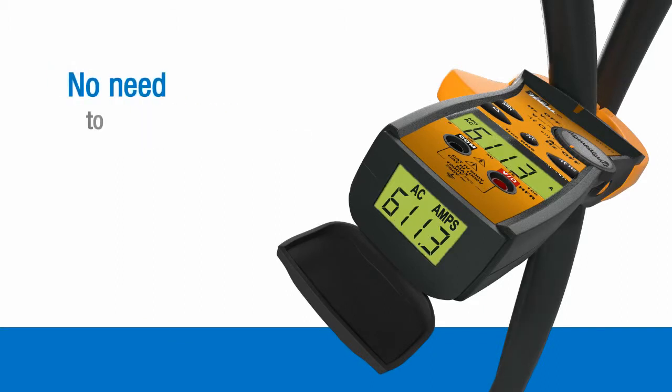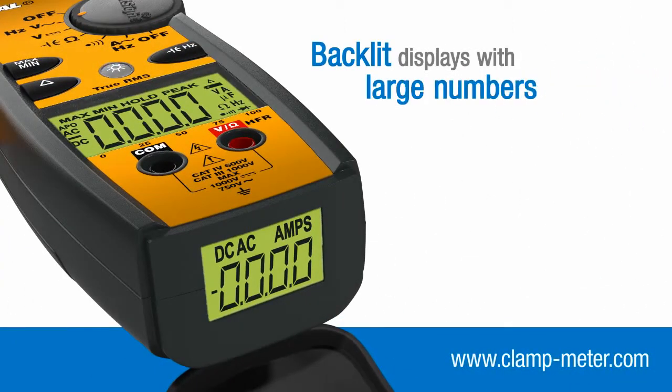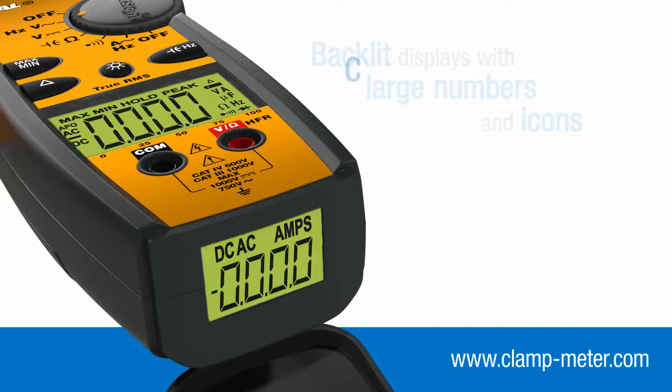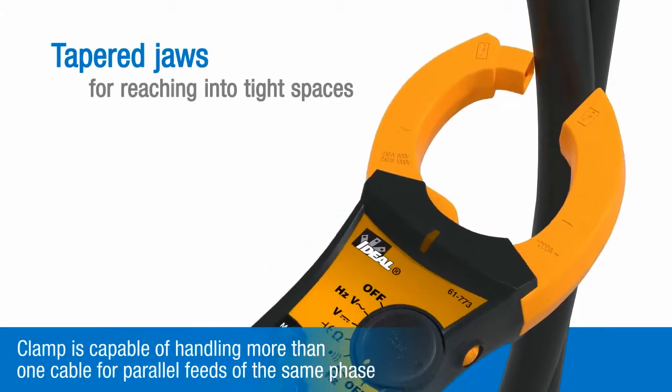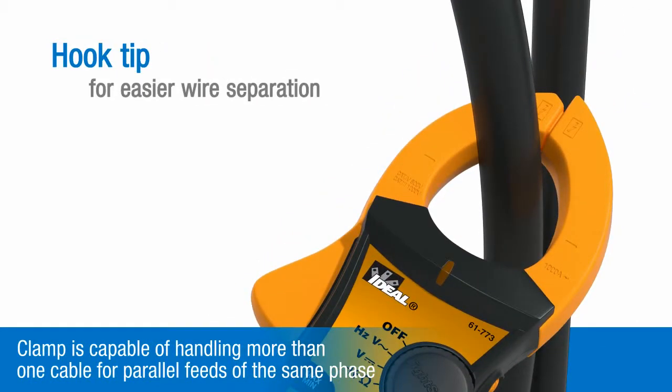It reduces the need to tug or twist on live conductors. Backlit displays with large numbers and icons deliver clear readings at wide viewing angles in any light condition, and the tapered clamp jaws with their hook tip help separate tightly packed cables.